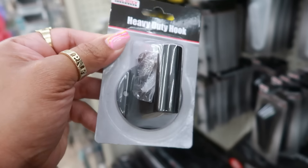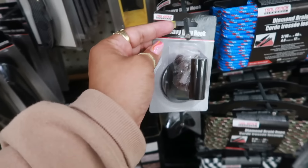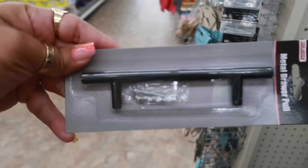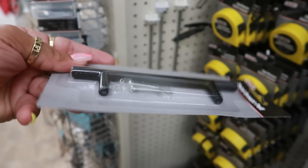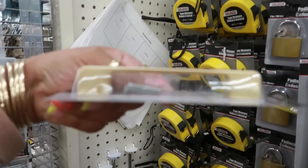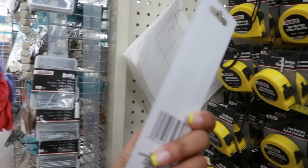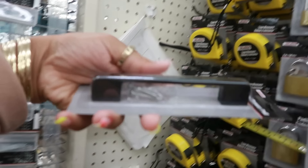It doesn't say how much weight it can hold though — you know how usually you get something that says up to like 50 pounds or something like that. But you have that one, and then there are some drawer pulls. So if you were thinking about switching out your cabinet or drawer pulls, you have this one and there's this one — not bad, especially for a dollar twenty-five. Drawer pulls can be kind of pricey.